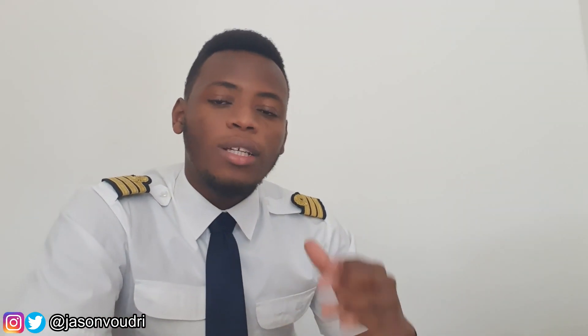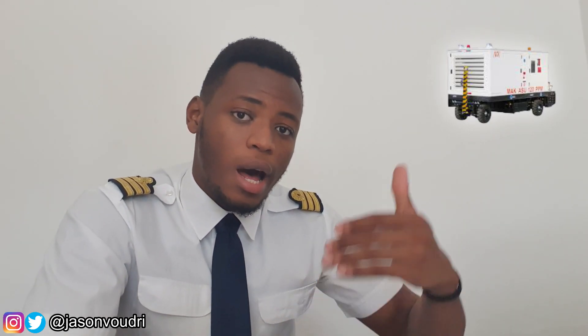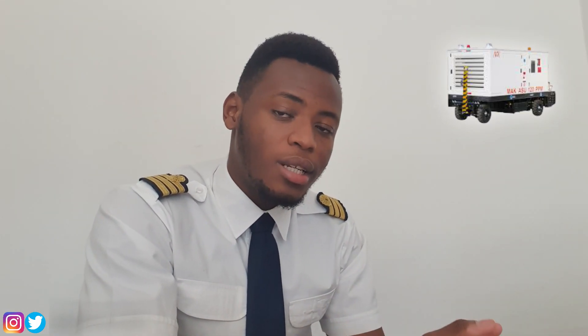The second air source is called an ASU — Air Starter Unit. It is a device located outside of the aircraft used by ground workers. It is connected to the engine that needs to be started and bleed air is provided through a hose. When that bleed air reaches the engine, you proceed with a normal engine start inside the aircraft. It is called an external pneumatic startup.